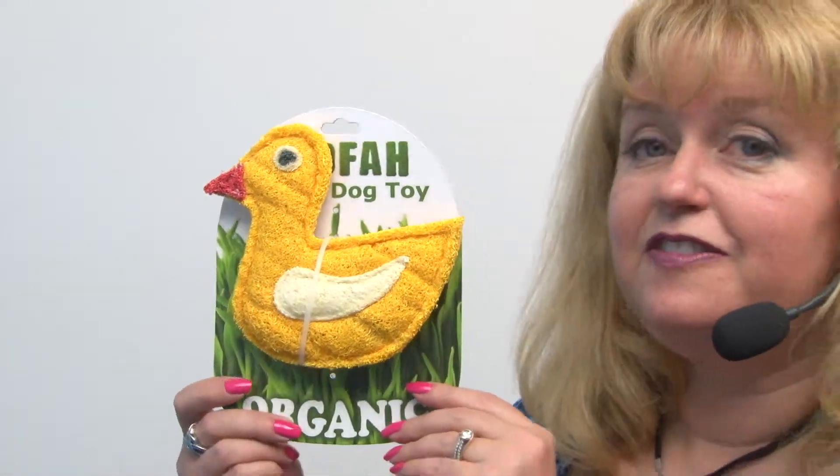These are really fun toys. There's one other thing that you should know about loofah and that's that it floats. So you could actually give this to your dog in the tub and it's like they have their own little rubber ducky, only it's loofah.